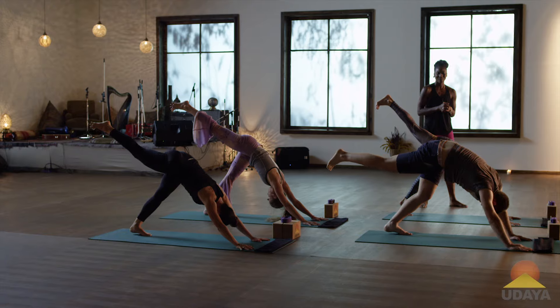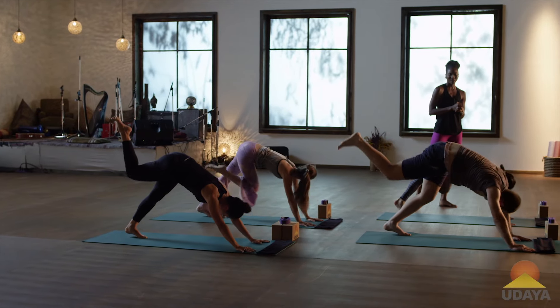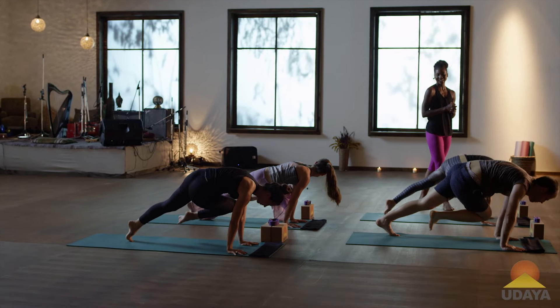All right. This time, right knee to left elbow. Cross the body. Good. And extend that leg back.